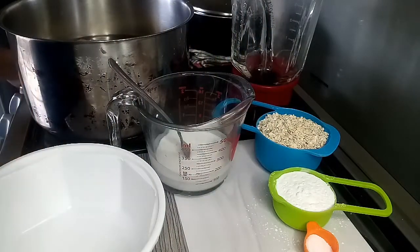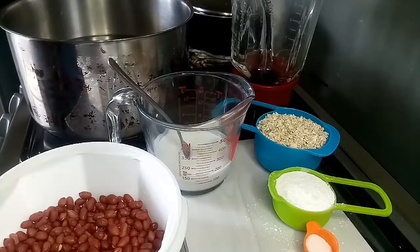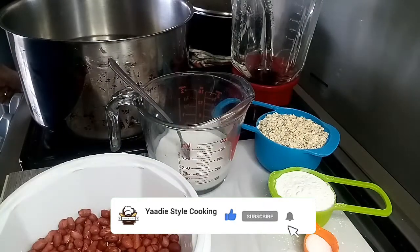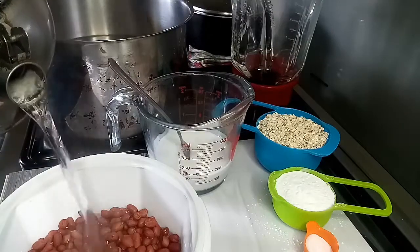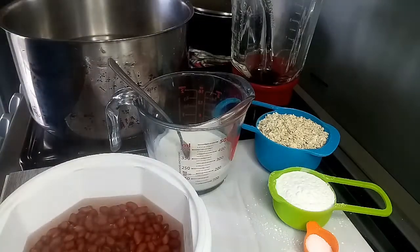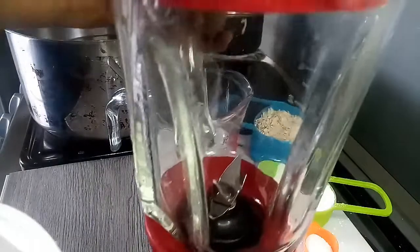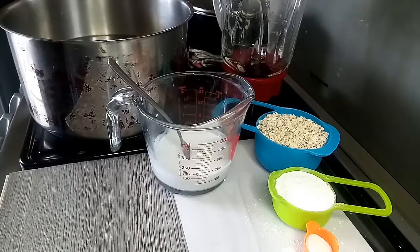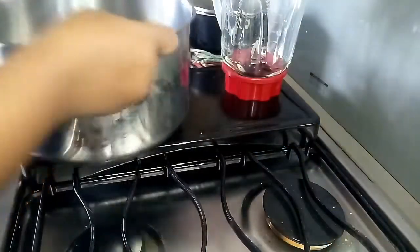I'm going to wash the peanuts and then return them. They're now properly washed. Because I didn't get to soak them overnight, I'm adding some boiling water to soften them up a bit. Then I'm going to cook them aside until I'm ready to blend, and allow them to cool off a bit as well. We'll set these aside and move the pot over to the burner and start cooking.